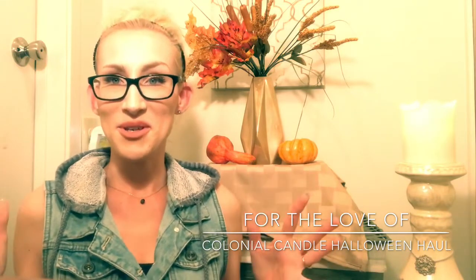Hey guys, it's Lauren and welcome back to my channel, For the Love Of. If you are joining me for the first time, welcome and thank you for taking the time to click on this Halloween candle review. And if you're a returning viewer or subscriber, welcome back. I know it is still very much summer out there, but we are all diving into fall and Halloween candles, so I'm super excited to have gotten my hands on not one,